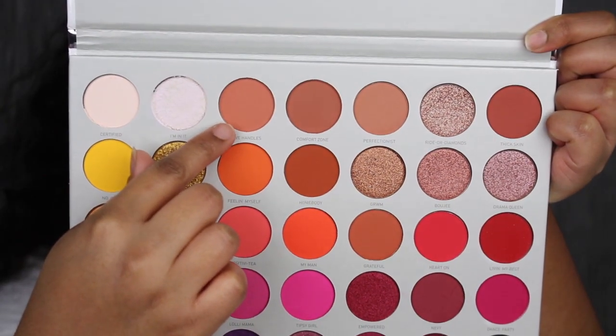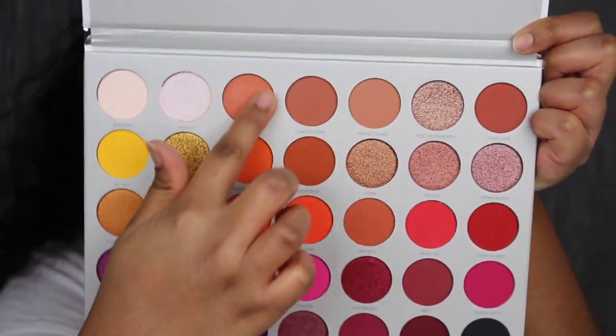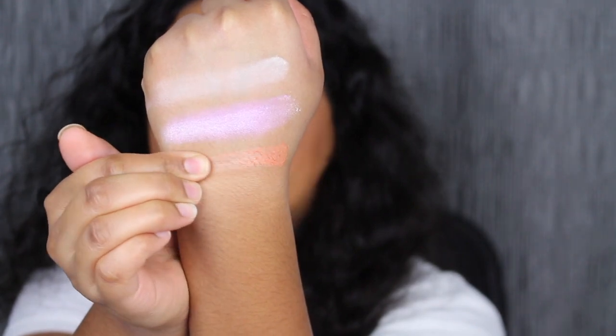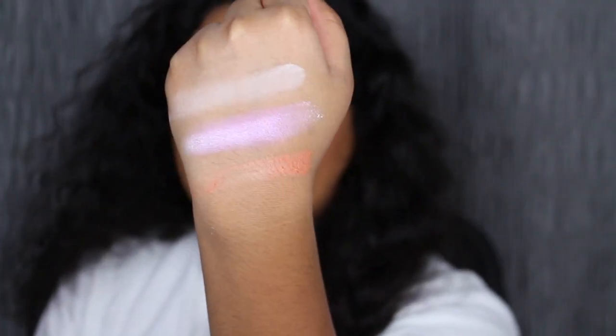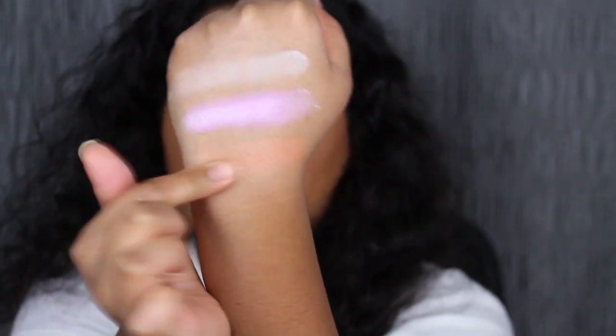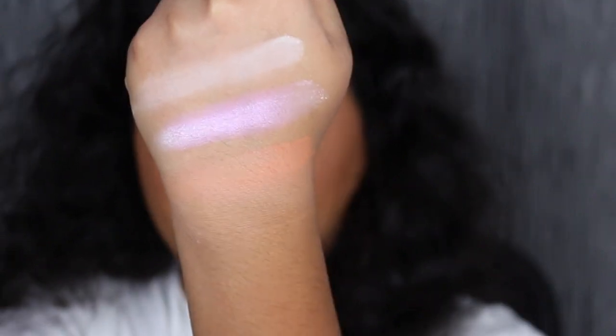The next shade is called Love Handles. Wow, this is so soft in the pan. Love Handles is described as a matte peach cobbler shade. That does not look good with one swipe, so let's build it up. That one is... it's an alright shadow. It's not too pigmented.